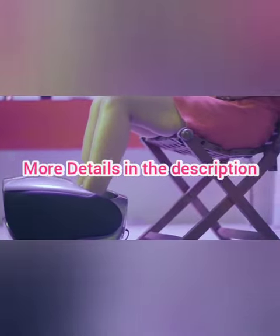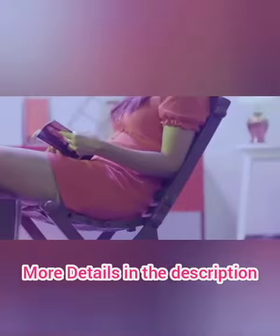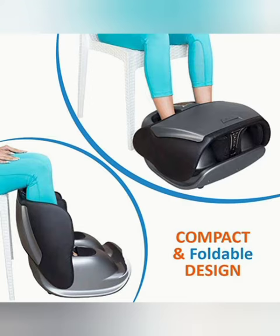Give your body the love it deserves with the Agaru smart foldable leg and calf massager.